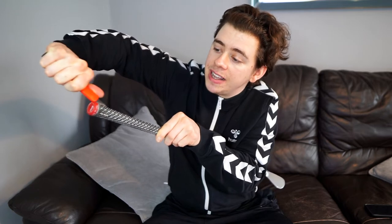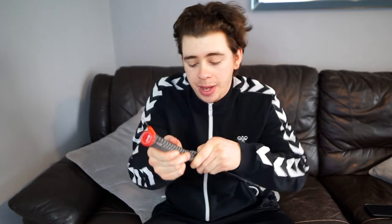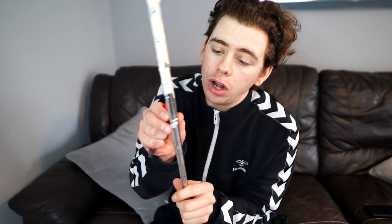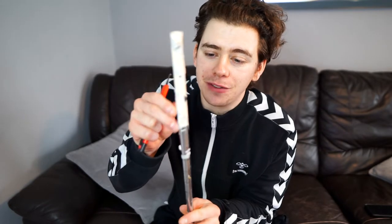They literally go through the grip like a hot knife through butter, and then it's just a matter of pulling the grip off. Boom, as easy as that. Now the next step, you want to get off all of that tape — all of the grip that's left on there — and just peel it all off. It comes off very easily.